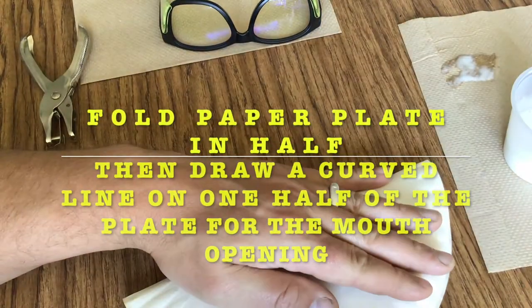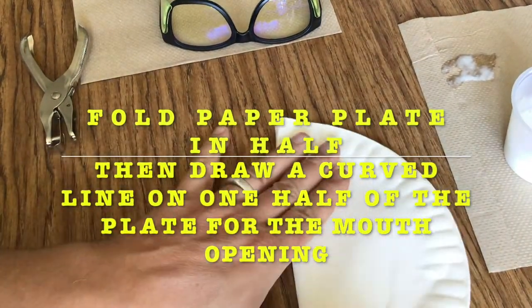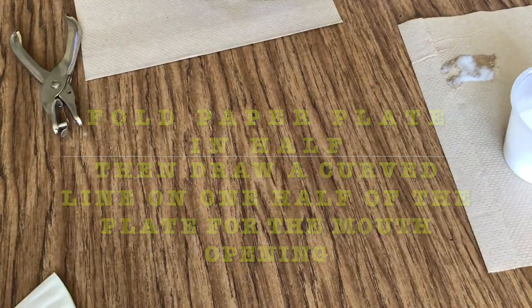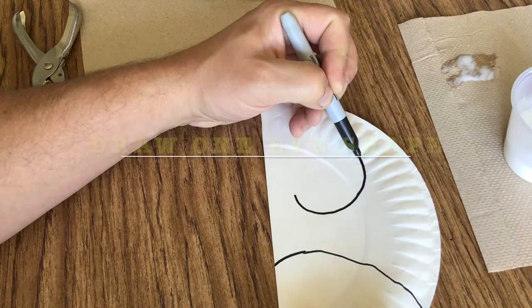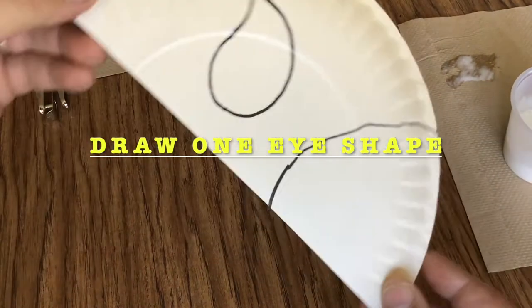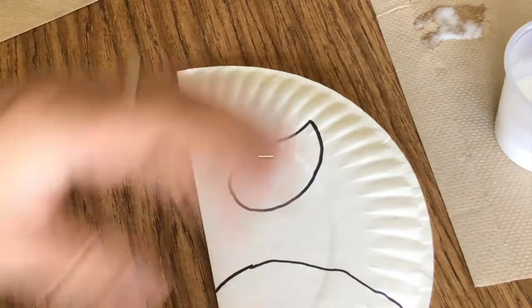The way to begin building a mask is to fold the paper plate in half. Then draw a curved line on one half of the mask for the opening of the mouth. Also draw in the shape of the eye that you want.